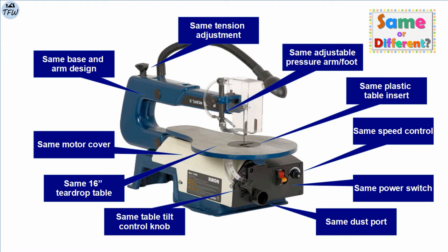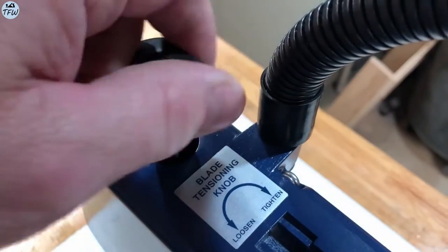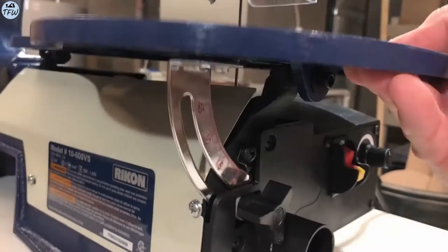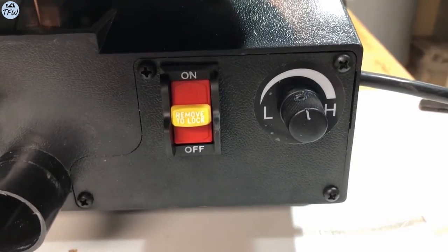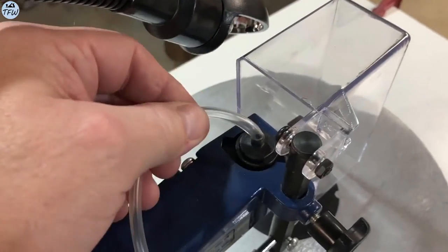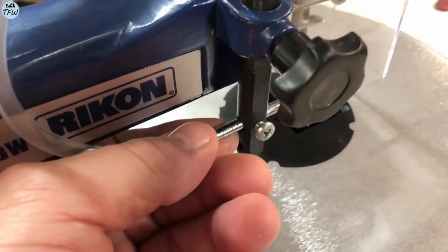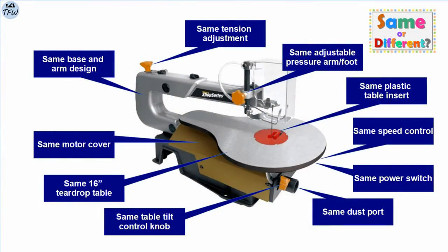It sits on a cast iron base with an aluminum upper control arm and a 16-inch aluminum table. The blade tension knob is at the back of the saw on top. The cutting table adjusts to a 45-degree bevel, and the power and speed controls are situated on the front of the saw. It also comes with a dust vacuum port in front for a small shop vac, a hold-down foot on the table for your wood stock, and an air pump to blow dust away from the cutting blade.